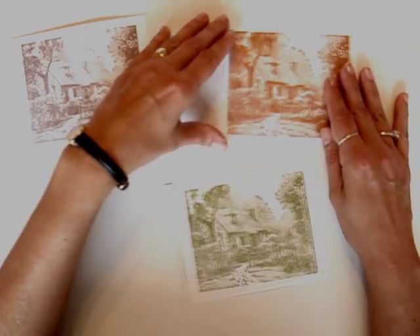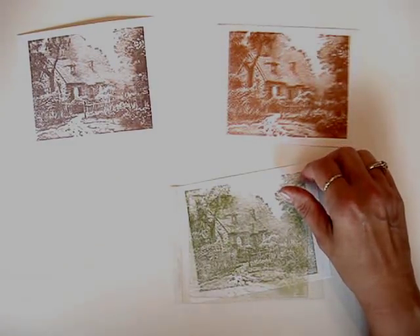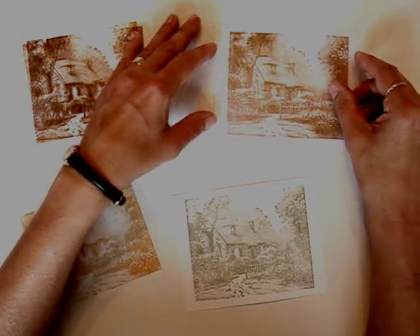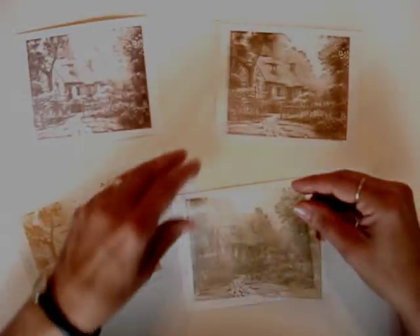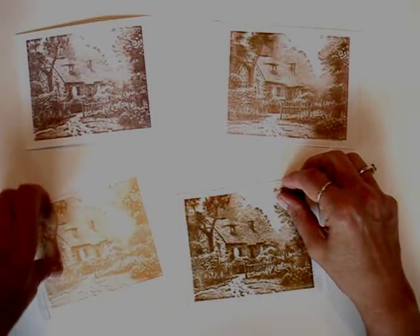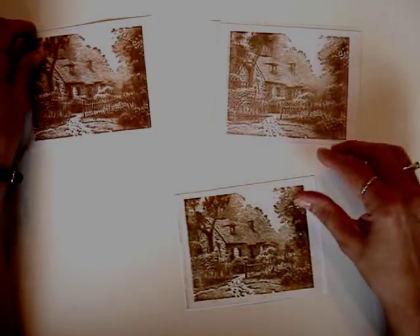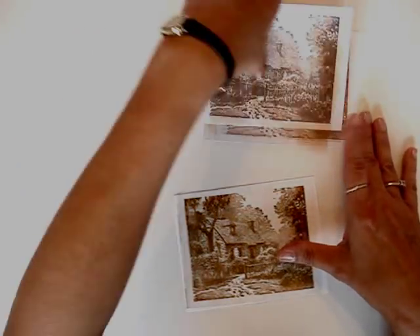What I like to do is combine the sepia, the coffee, or the olive to see which one will give me a better effect. Sometimes I'll switch them out to see which one I like better. Today I'm going to use the olive on the paper and the coffee on the acetate.